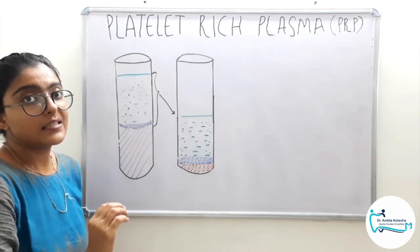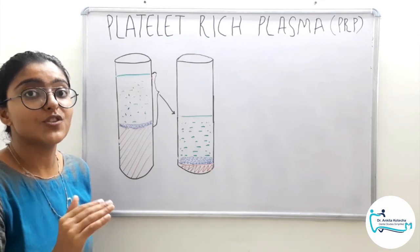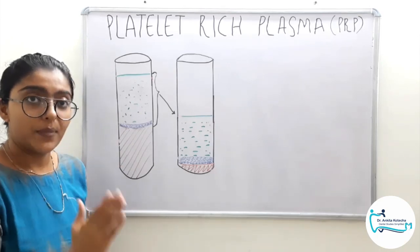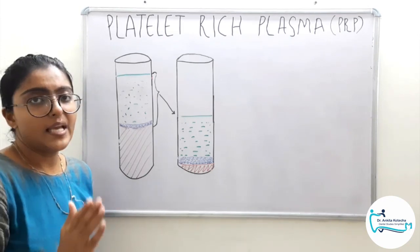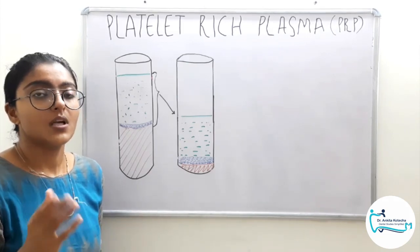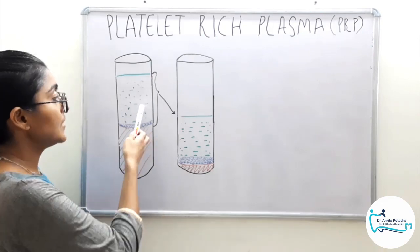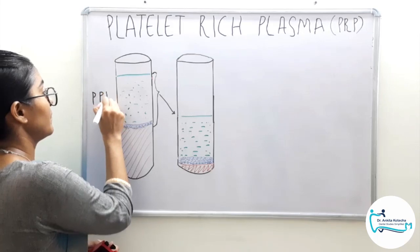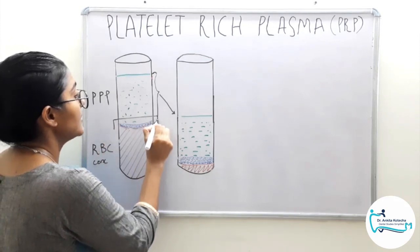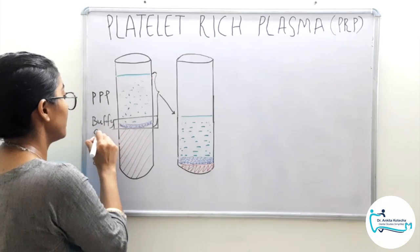First, the blood is collected in a syringe and then mixed with an anticoagulant, because we don't want the coagulation process to begin right away — that is, activation of platelets and their degranulation. We want the blood to undergo centrifugation so as to achieve three distinct layers. Blood with anticoagulant is collected in a syringe and then emptied into a separation tube which is centrifuged. The first centrifugation protocol is a soft spin to achieve three distinct layers: the topmost layer is the platelet poor plasma, the bottom layer is RBC concentrates, and the middle layer resembles a buffy aspect — hence it is called the buffy coat — and this is where the concentrates of platelets are present.